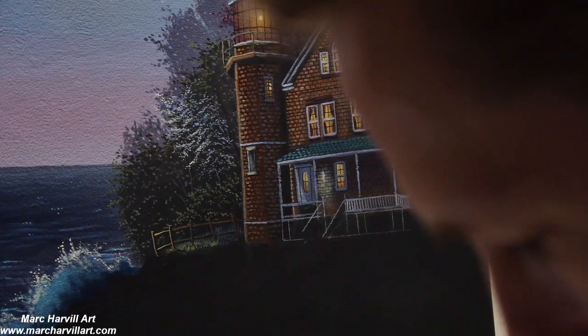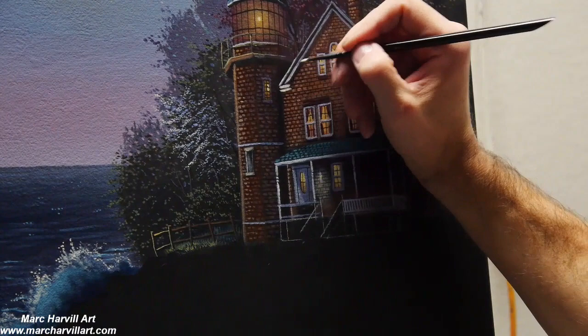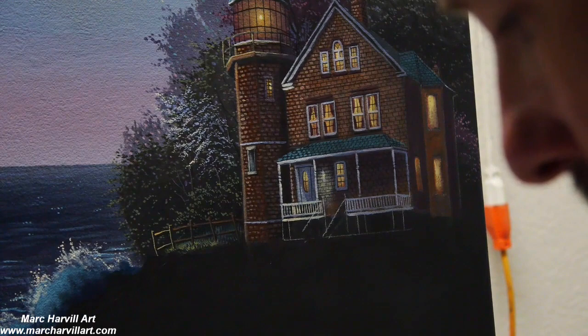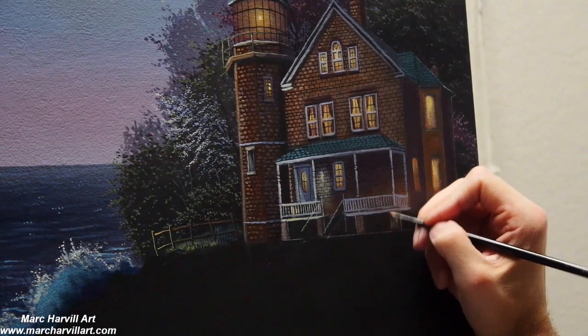I'm still thinking about the fact that the light source will be coming from the left. So I'll have some subtle lighter colors on that left side, slowly moving into my grays. I'm just using a light yellow — cadmium yellow and titanium white — and then moving that more into my gray mixture, which is the blue and the umber, to give that illusion that the left side of the building is just a little bit lighter.